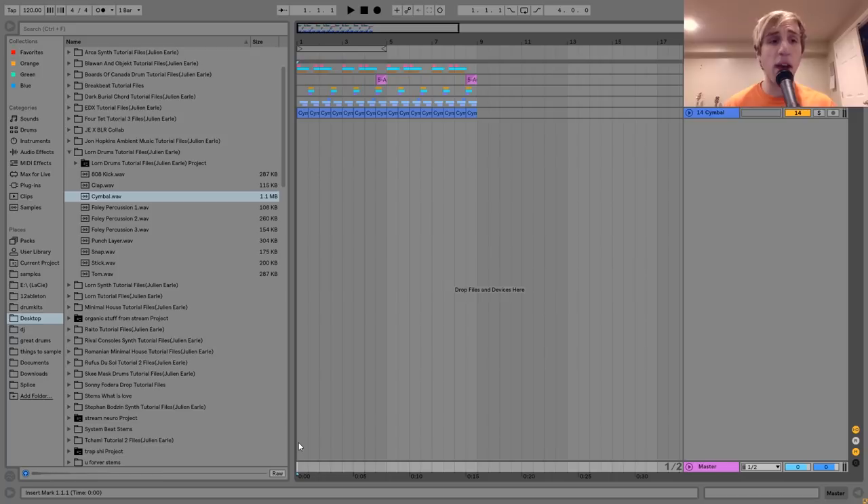Hey everyone, it's Julian, and today I'm going to be showing you how to make explosive drums like Lorne. I'm going to be giving away the project file and samples from this video in the description for free, so make sure to pick that up. Let's get started.